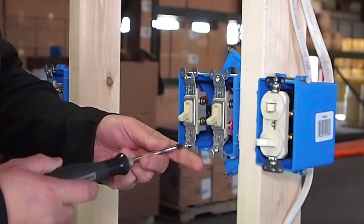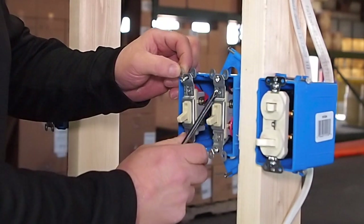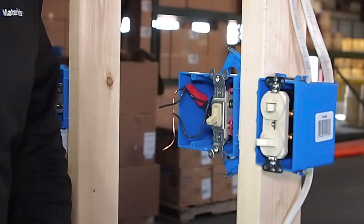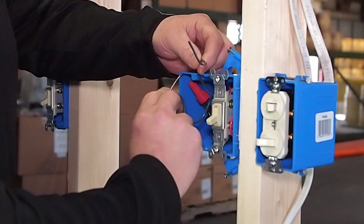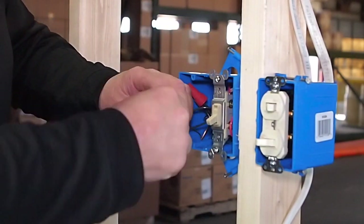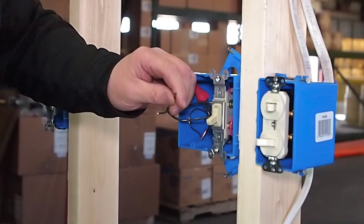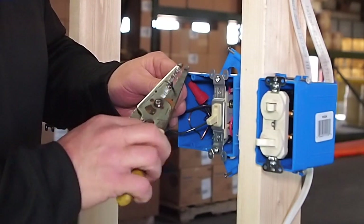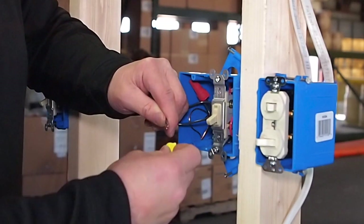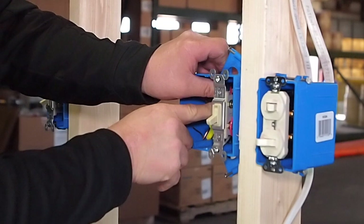We are going to take the two black wires and wire nut those together. So I am going to remove the switch, pull it out, clip it, and get that switch out of there. Then tuck the ground wire back inside the box. When we put these two black wires together, we are going to have constant power up at that fan for the timer and the motion sensor. Put that together and push those back in the box.